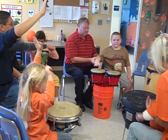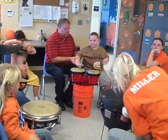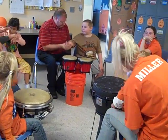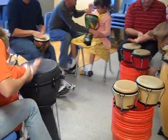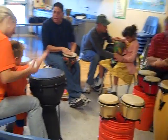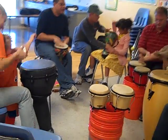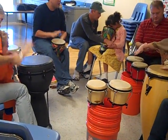1, 2, 3, 4. 1, 2, everybody go! Right hand on the drum.